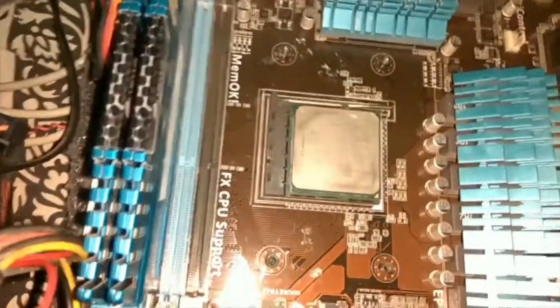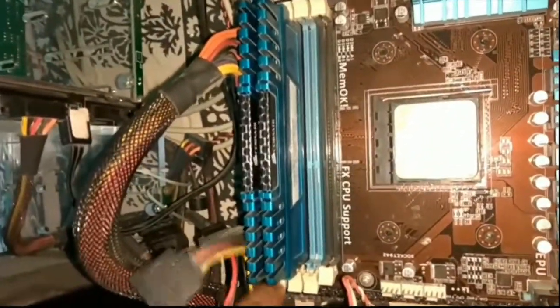As you can see I have inserted the CPU. Now I have to install the heat sink — for that I have to remove this ramp.